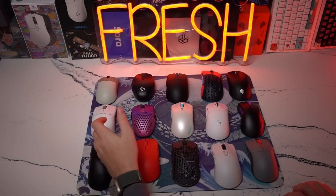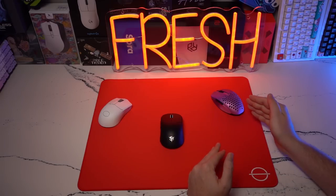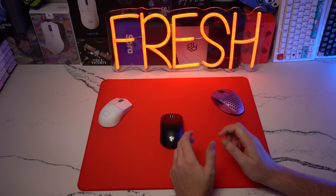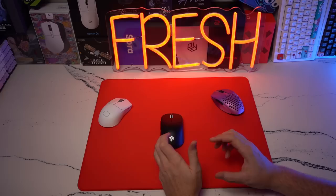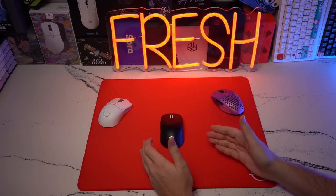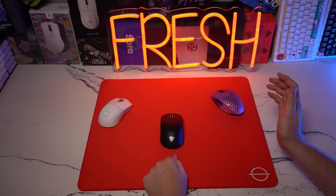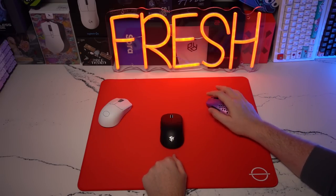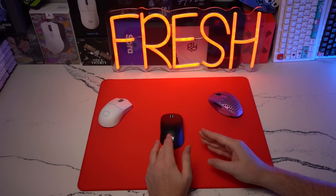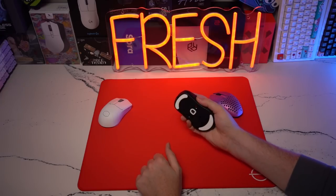Where things get a little harder is picking my number five spot. It comes down to a buzzer-beater decision between the Ninjutsu Sora, the Fantec Aria, and the Cooler Master MM712. For my personal grip and preferences I'm leaning toward the MM712, but in terms of weight and weight balance, the Fantec Aria and Ninjutsu Sora definitely do it better. I like the optical switches and coating of the MM712, but I do like the weight balance in the Fantec Aria — its overall width is a very comfortable experience that I play very well on. The Ninjutsu Sora is a little too narrow for me at the front.